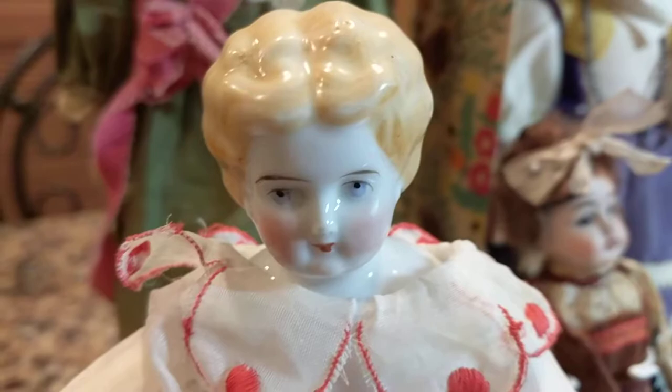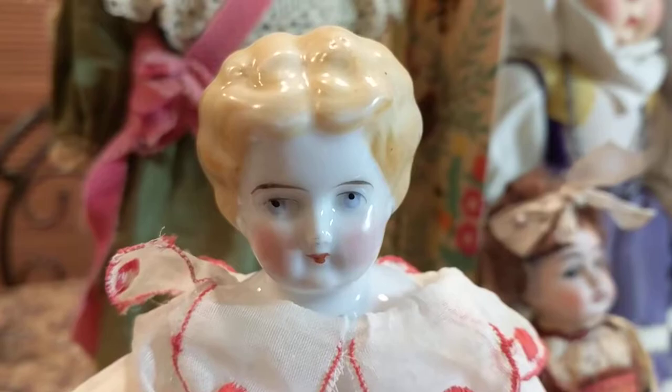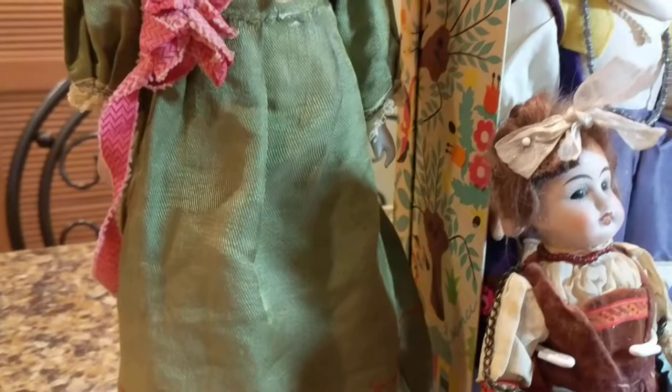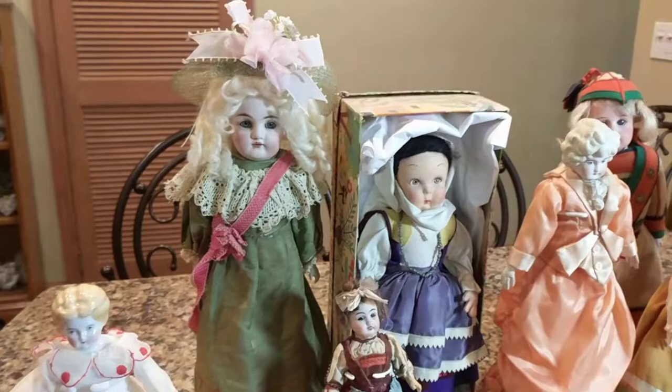As you can see, this is considered a low brow China head doll. Earlier ones had a higher hairline and were considered high brow China head dolls. So now we have an explanation for that type of doll, and we're going to go on to the next.